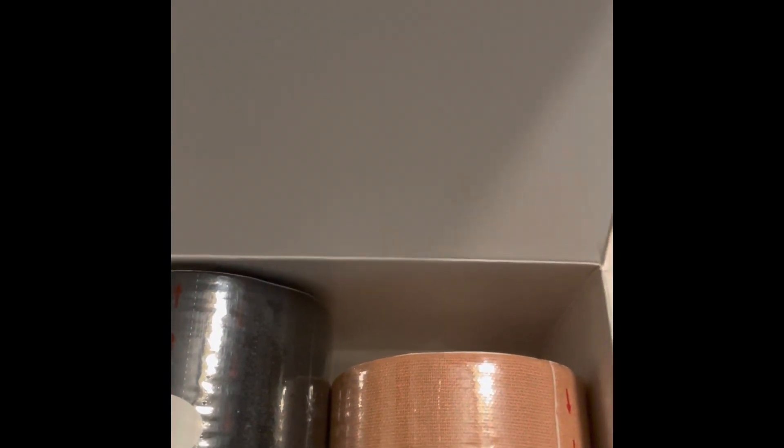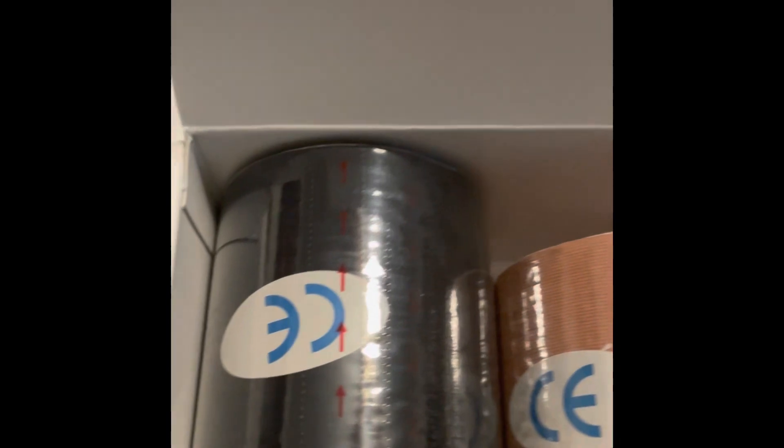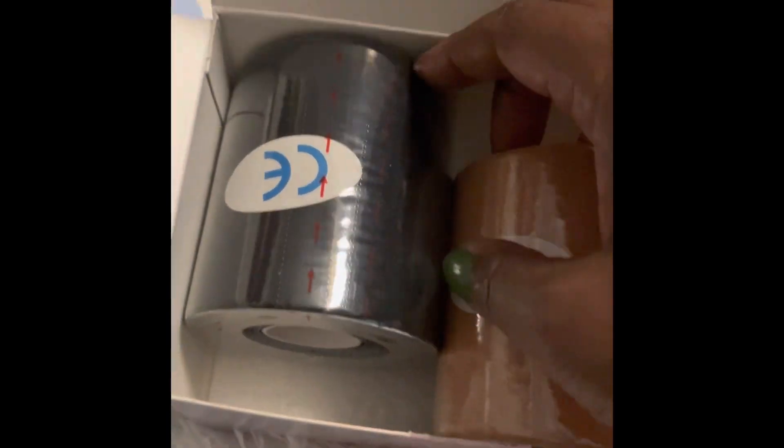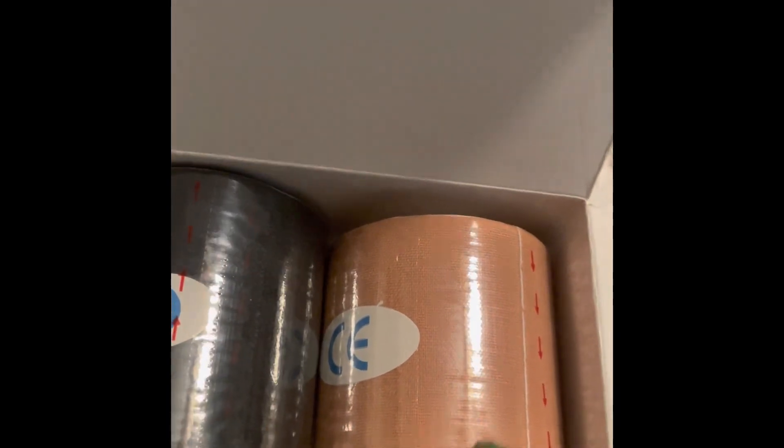These help lift your cleavage up and can be hidden underneath your clothes. It's natural, seamless, and invisible — works wonders under all types of clothing. These can also be applied to your feet and it prevents your shoes from rubbing on your feet.